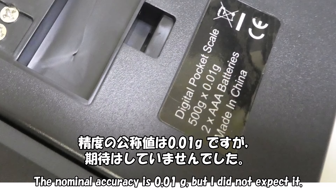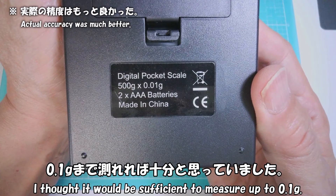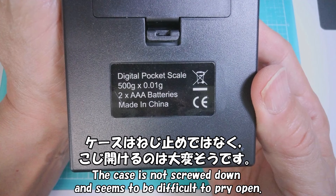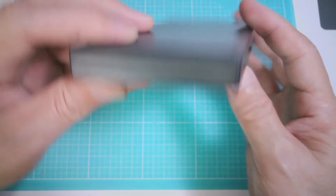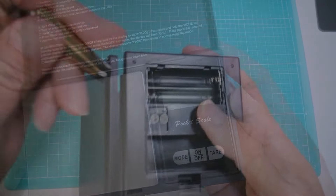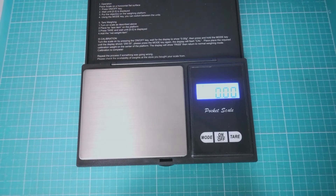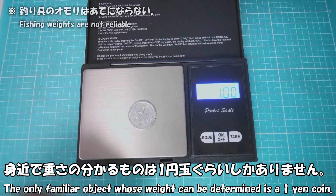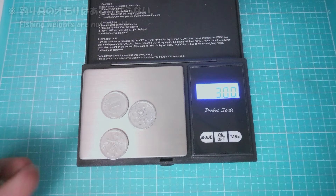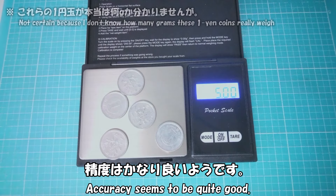安いので試しに注文してみました。型番は不明です。精度の公称値は0.01gですが、期待はしていませんでした。0.1gまで測れれば十分と思っていました。ケースはネジ止めではなく、こじ開けるのは大変そうです。測ってみましょう。身近で重さのわかるものは1円玉ぐらいしかありません。精度はかなり良いようです。